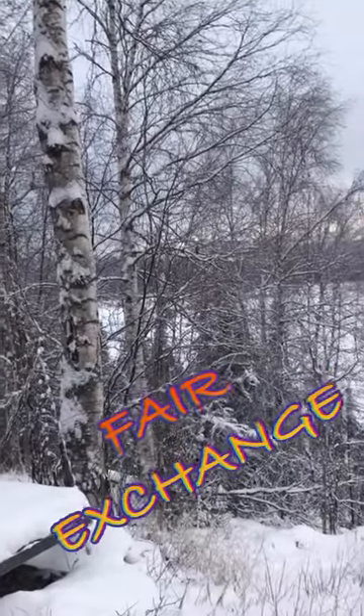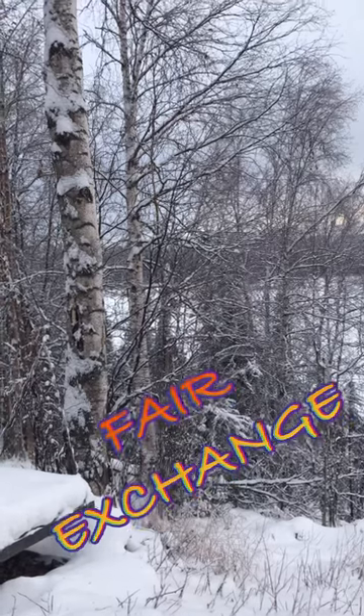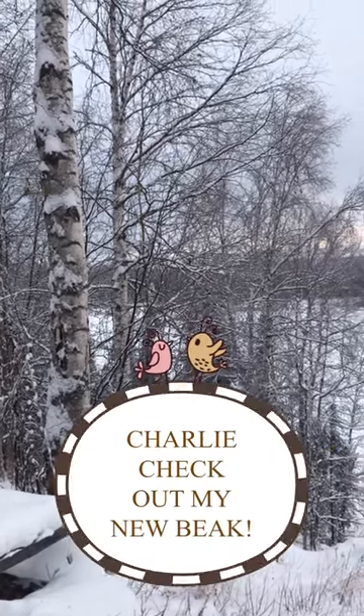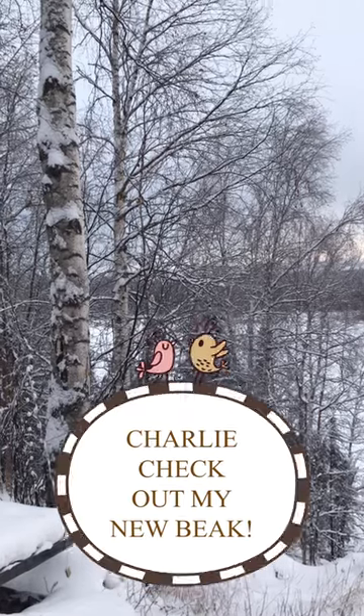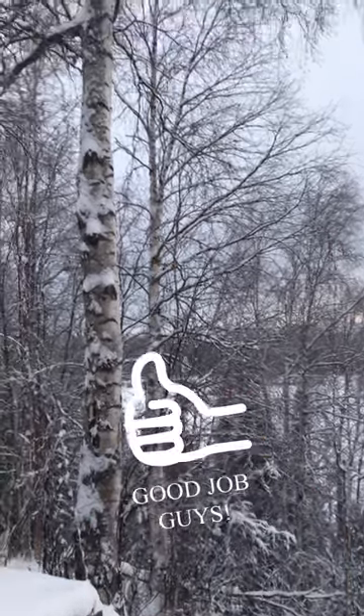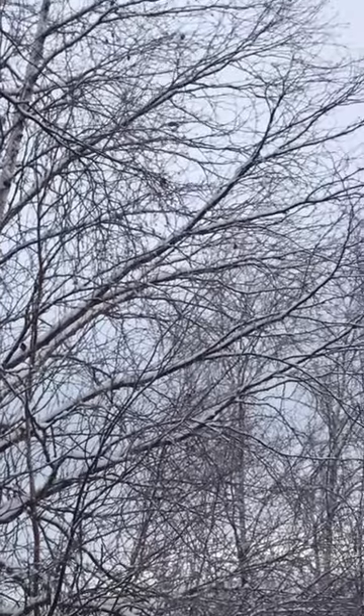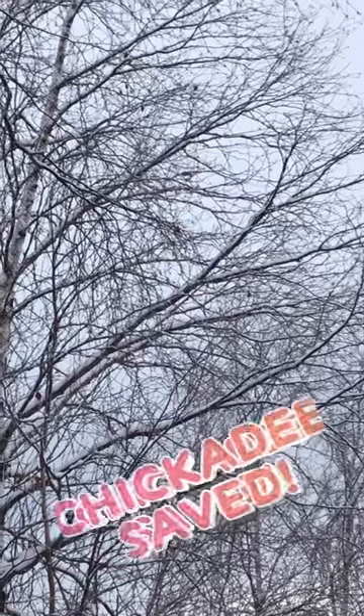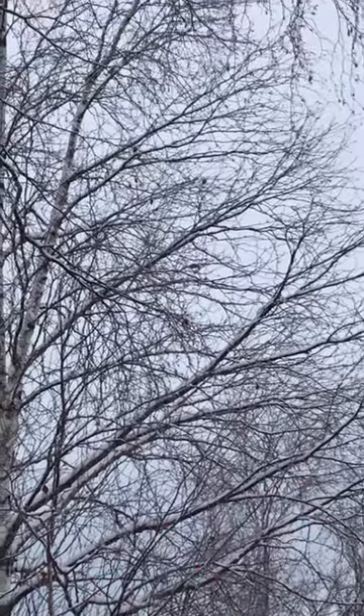He lost a few feathers out of the deal. I'm making some chirping sounds. Well, he'll be around. We'll keep an eye on him. Now it's going to be hard to recognize him. It might grow back — it probably will.